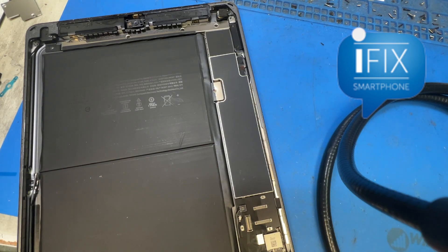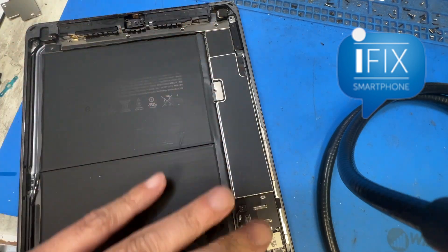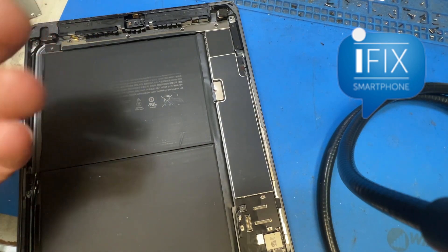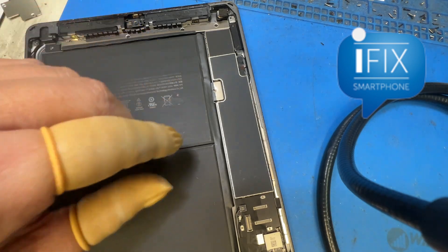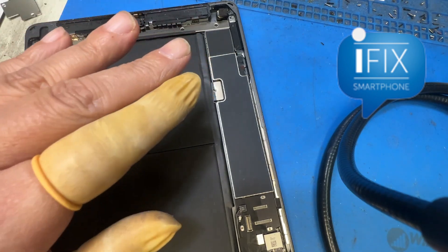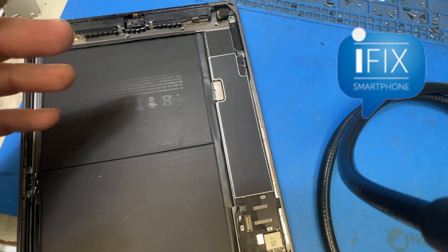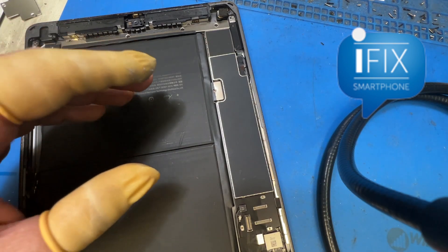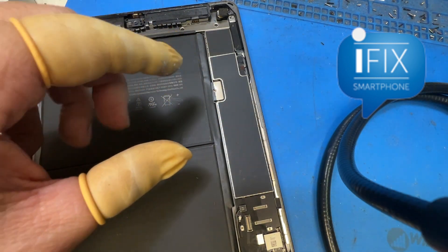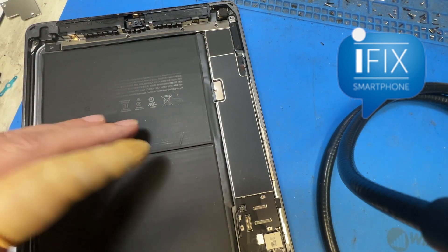A lot of times it's not those specific issues. It turns out the actual CPU of the iPad board is actually floating off due to playing a game — the CPU gets too hot, overheats, and somehow loses connection underneath the CPU and just floats. A lot of times it can be fixed by re-balling the CPU, which means you take the CPU out, re-ball it, and put the board back — which is very time-consuming and very expensive.